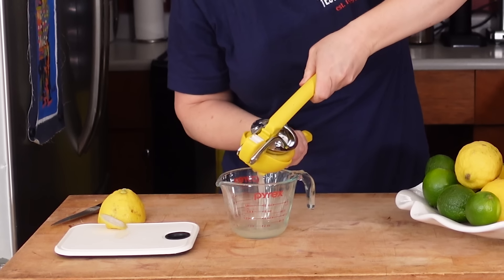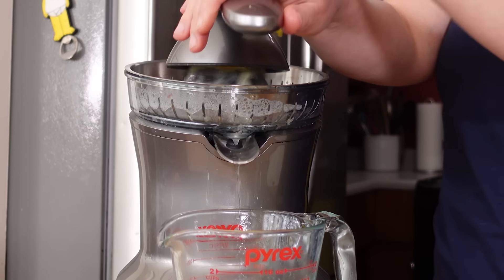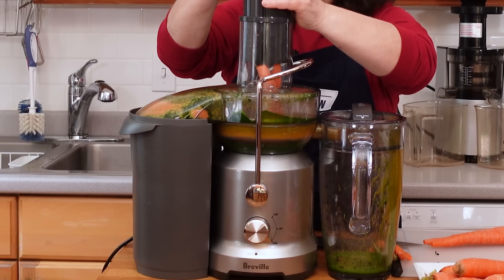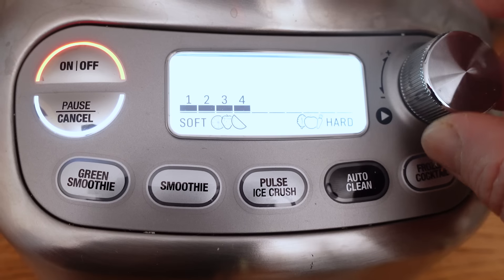Today we're going to talk about all different kinds of juicing, from squeezing a couple lemons for a recipe, to bringing the whole juice bar home. From citrus juicers to electric fruit and vegetable juicers, to — have you ever heard of a Blucer? We've got a full rundown of all kinds of juicing here, so you can decide which is best for you.